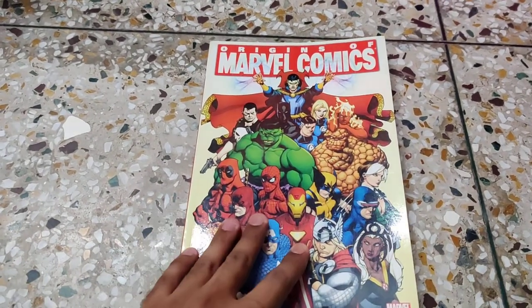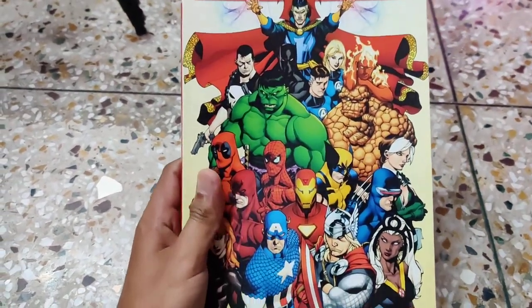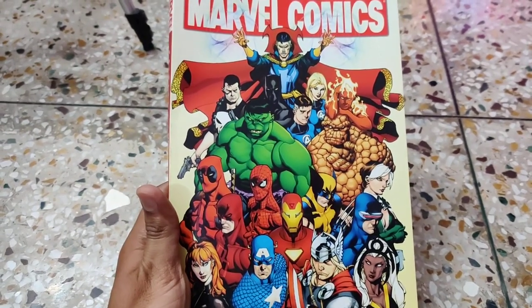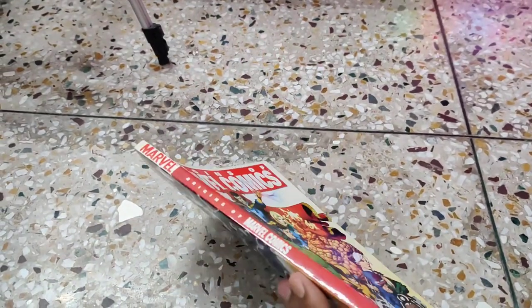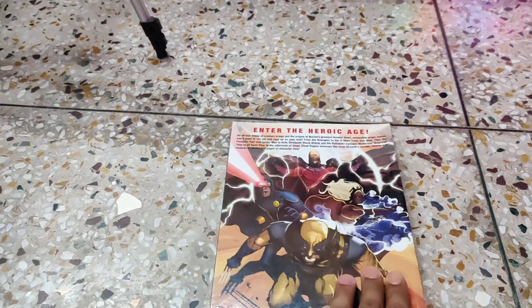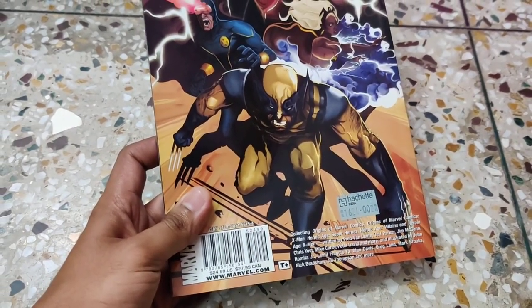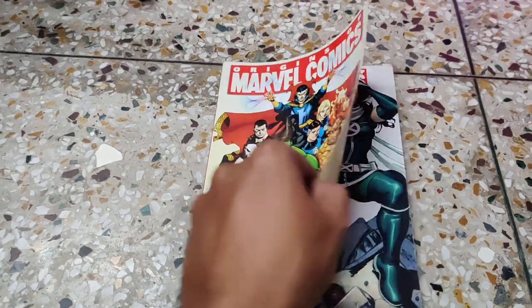The first book is 'Origin of Marvel Comics.' You can see some very important Marvel characters on the cover, like the Avengers, some of the Marvel Knights, a few X-Men, and all four members of the Fantastic Four. The spine says 'Origin of Marvel Comics from Marvel' with a small photograph of Wolverine. On the back there are some X-Men, and the price tag says 1,624 rupees in India.